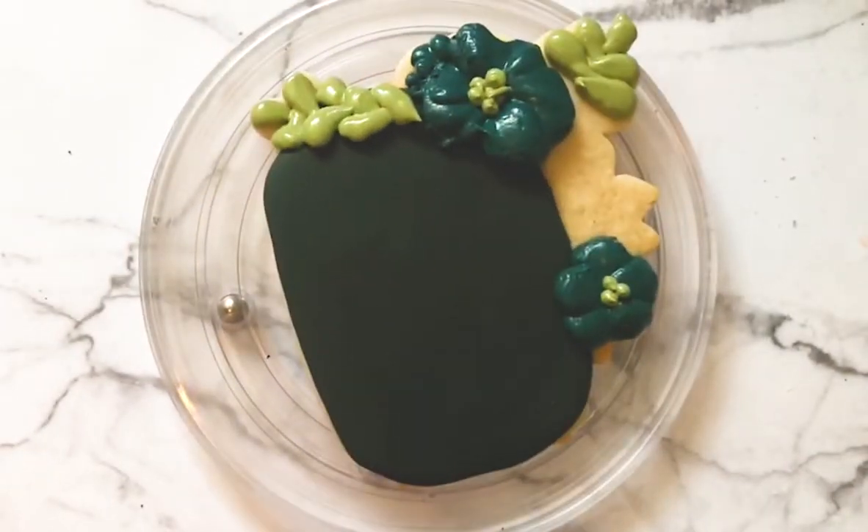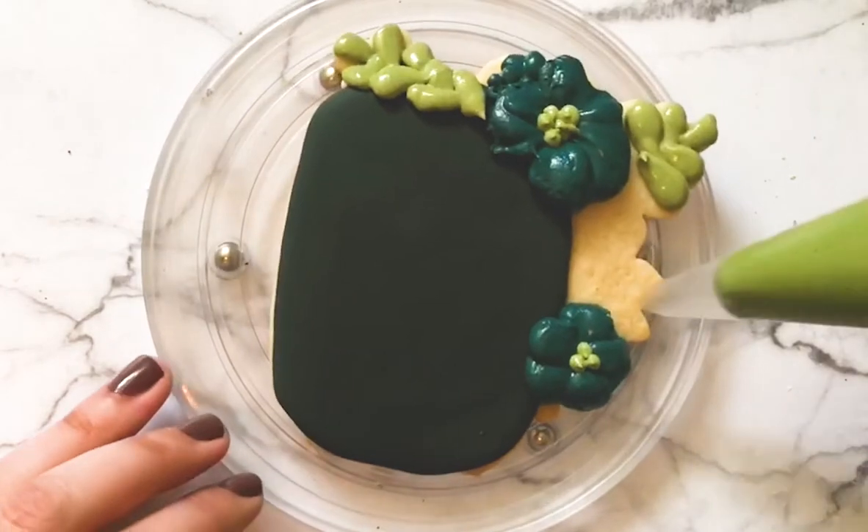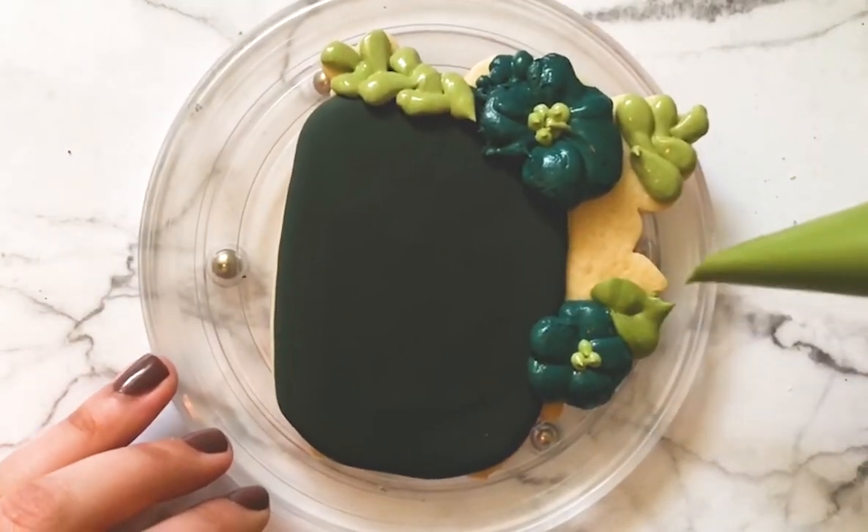Excuse the food coloring on my hands y'all. Add some dots to the center of your flowers. I like to do dots in odd numbers just like petals on a flower — I think it looks more natural.